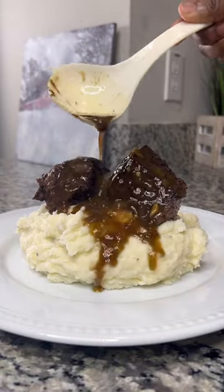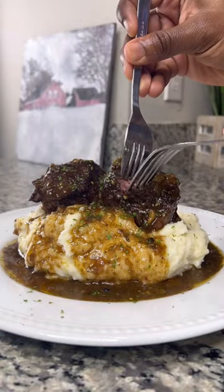Today we have short ribs with a twist: beer braised jerk short ribs, a spicy Caribbean flair to an already amazing dish.